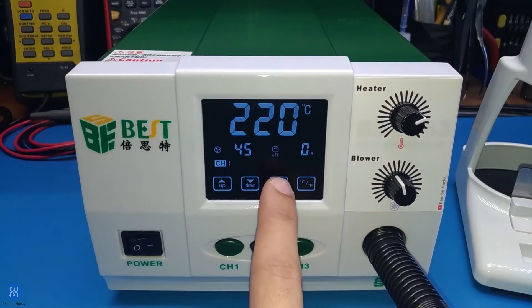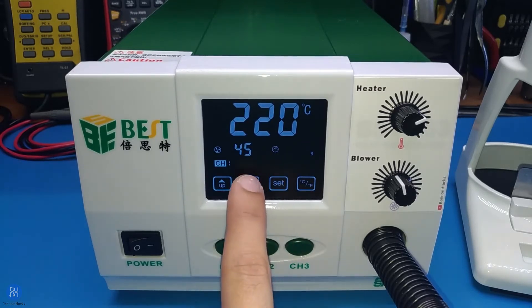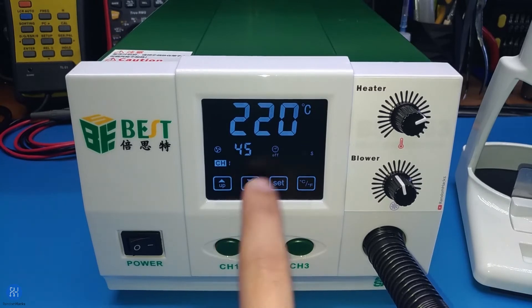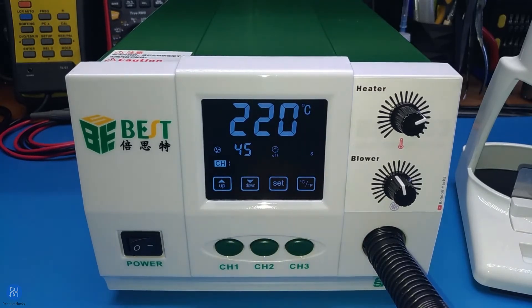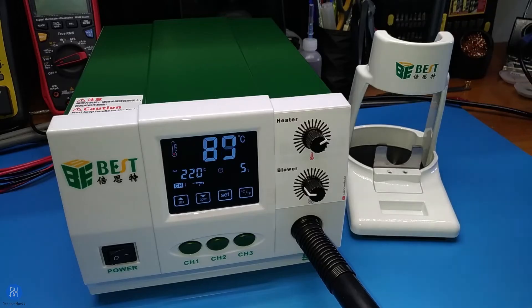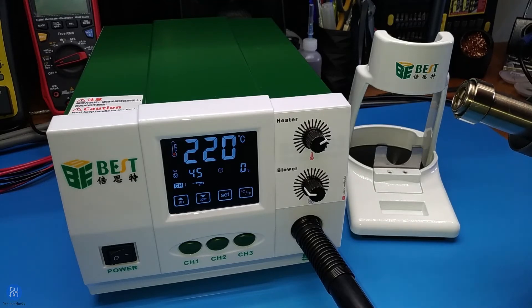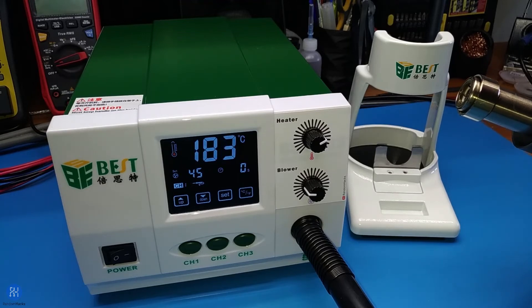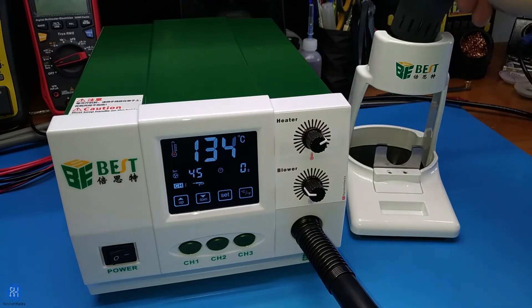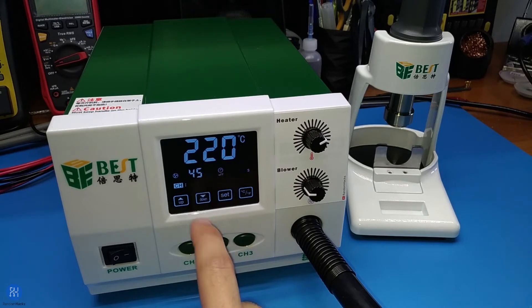The timer function works like on the original board, just a bit less confusing to set. Any value higher than zero means the timer is on; zero means it is off, which is also represented by the written 'off' under the clock icon. If the timer is on, it starts counting down as soon as the setpoint is reached and the heater is turned off when it reaches zero seconds. With the timer off, it continuously counts up as soon as the setpoint is reached.